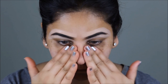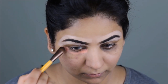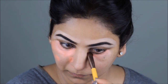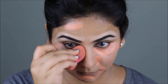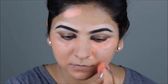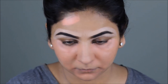Using the concealer palette from Coastal Scents, I'm going to take this orange color corrector and use it around my face where I have dark circles, dark patches, as well as dark spots, and then I'm going to blend it out with a damp beauty sponge. I'm then going to set this with my NYC loose powder before I apply any foundation over it, because I don't want the orange color to mix with the foundation and make my face appear orange.